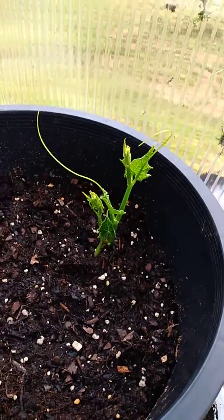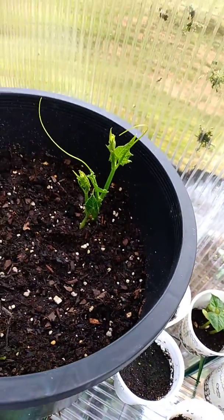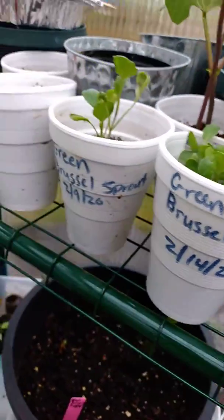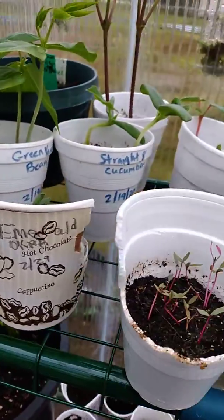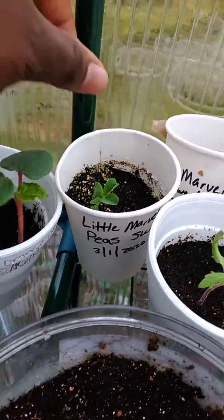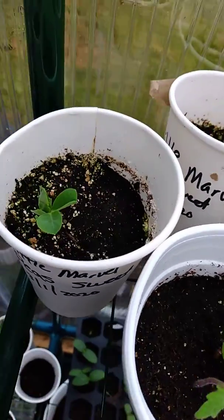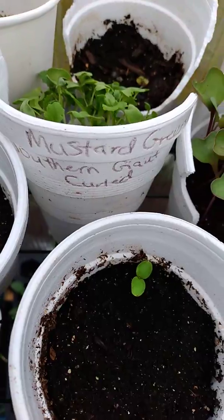That is the plan for this year — to see how far it makes it, if it makes it to fruit. Anything I'd be happy with. Anyway, I'm going through all of my cups and trying to pull out everything that's cold weather so I can go ahead and make space. These are my little Marvel sweet peas — they're just now coming through.